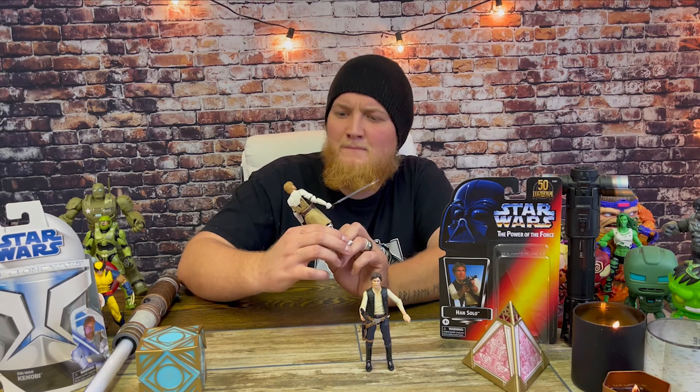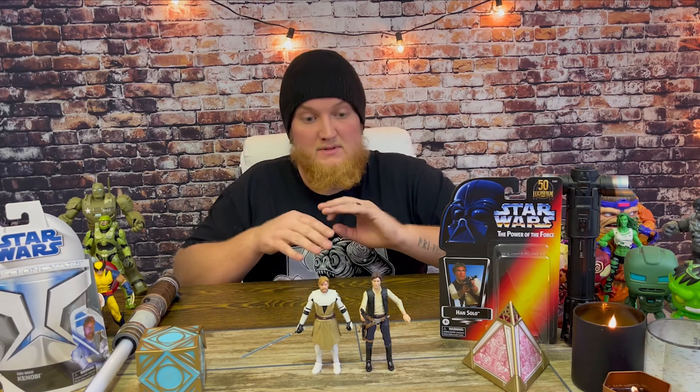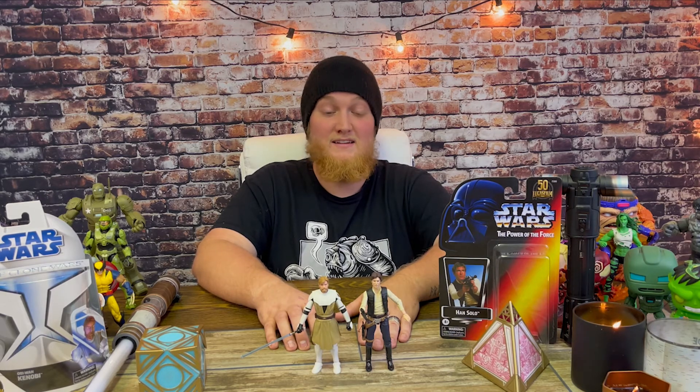Great head sculpts overall, but extra hands and an extra head would have made these 11 out of 10s. Please like and subscribe if you want more Star Wars content. Let me know in the comments if you want me to do videos on certain figures or if you have any questions — I'll try to answer as best I can. Please like and subscribe, remember to be legendary my friends, and I'll see you in the next video!